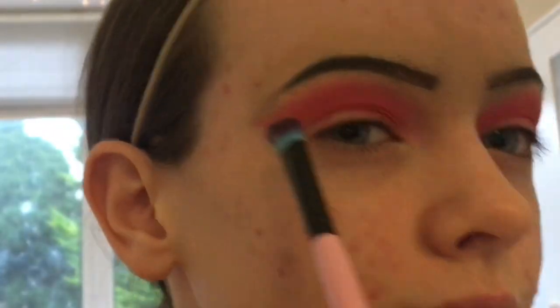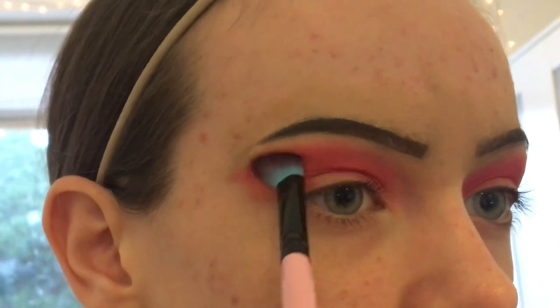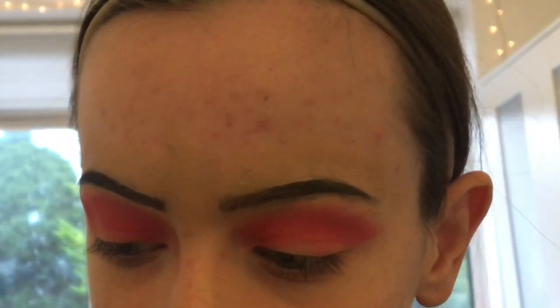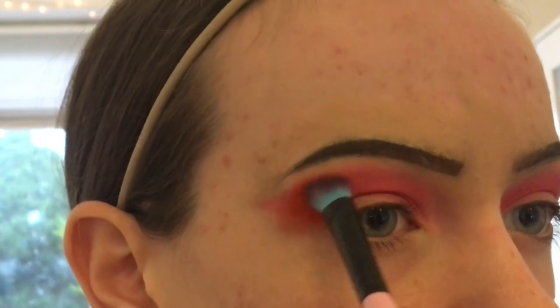I've done that on both eyes. It actually looks red on my eyes. Now I'm taking my Spectrum BO4 brush and using the colour Zakaya, putting that on the outer part of my outer V. I dab it on to get more pigmentation, then blend it so it's not one block of colour — it divides the different colours nicely.